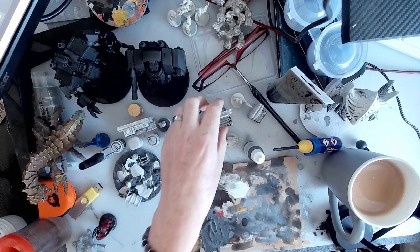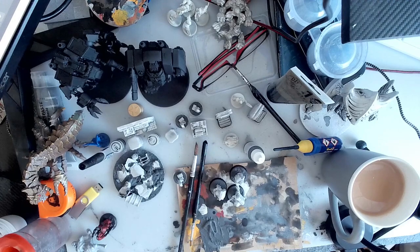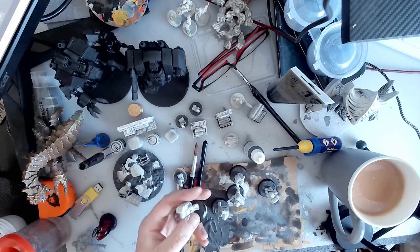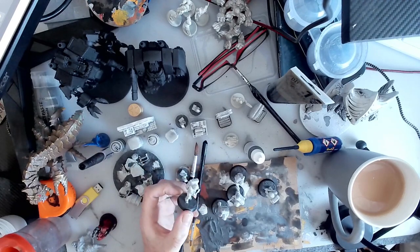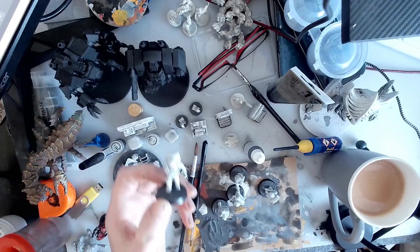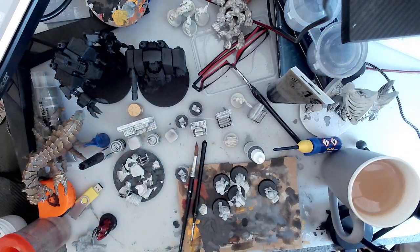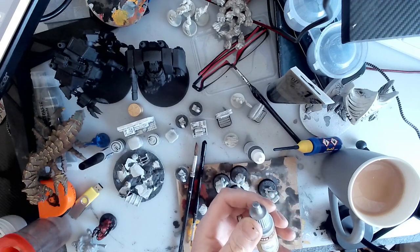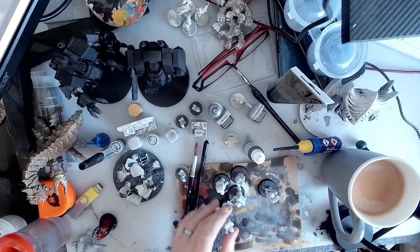What I've done is I sprayed these white. They've all been sprayed in matte white - general white spray from a can that you can buy at a DIY store or a car spray. And then what I did is I went over it in a white speed paint called Holy White. I mixed it with a bit of contrast medium with a wet brush and went over them, including the bases.